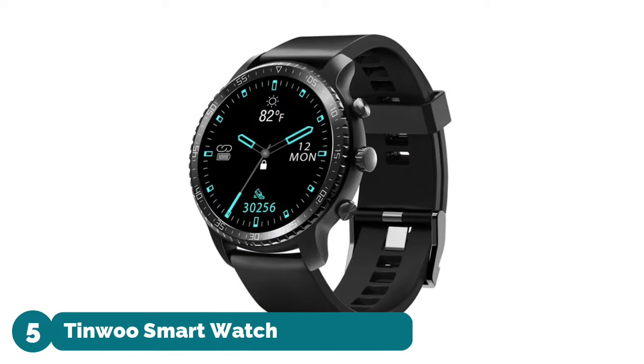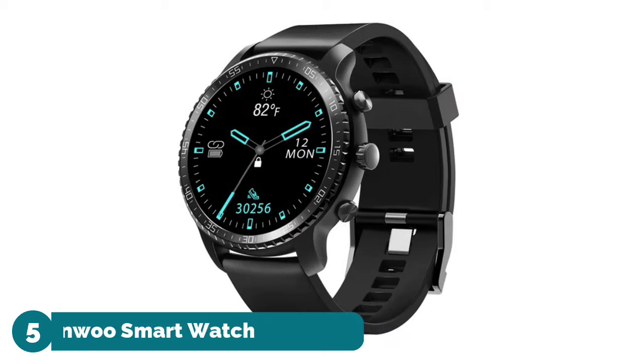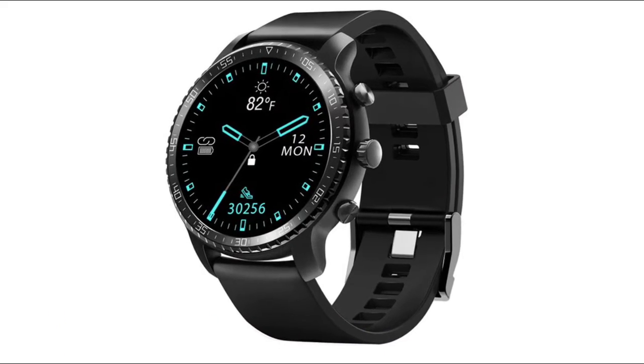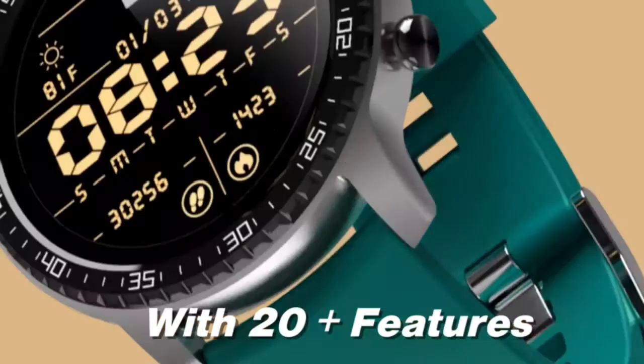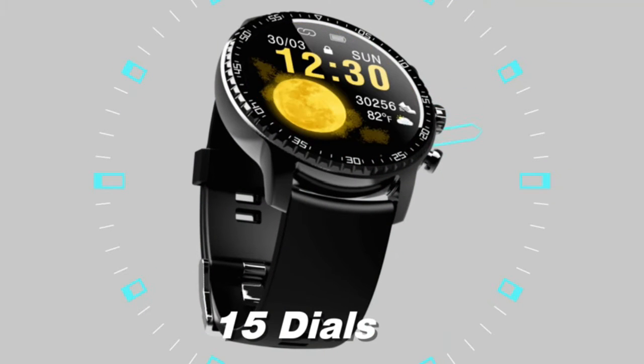Hi, you are watching Best Smartwatches Android Reviews. Number five: Tinwoo Smartwatch, equipped with a metallic frame and TPU band, with a 1.3 inch round touch full display, ultra thin body, and 14 different clock faces to choose from, including black and white clocks.